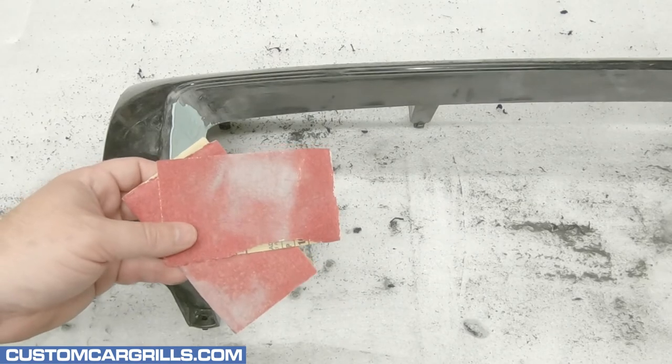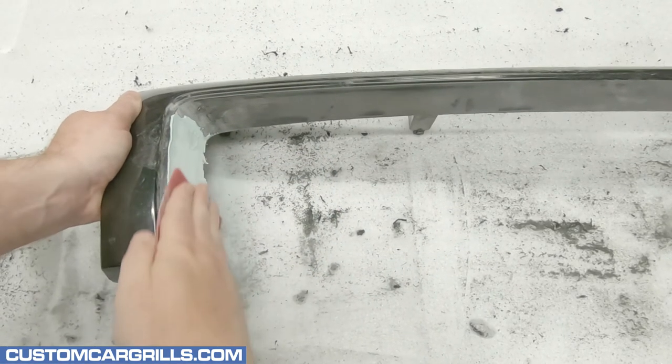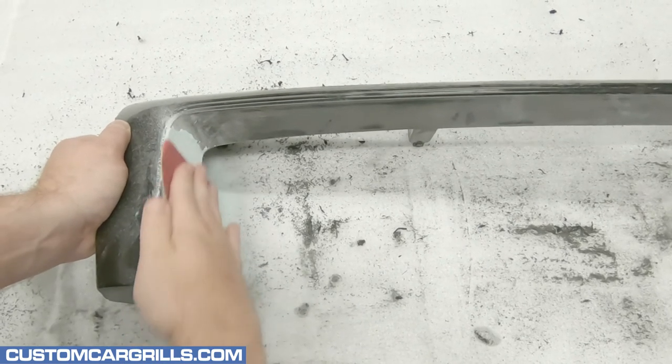Speaking of sanding, it's time to grab some more sandpaper. This time I'll use a medium grit to start for material removal and then work down to a three or four hundred grit paper to finish it off.